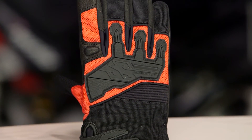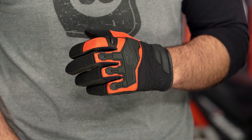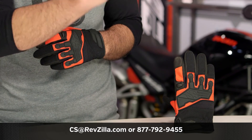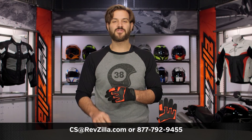There are a lot of riders out there that are rocking Speed & Strength gloves. If you want to hear more about what they have to say, click the info button and read what other Speed & Strength glove riders are saying about their rides. If you have more questions for us, never hesitate — give us a call at 877-792-9455 or send us an email at cs@revzilla.com. Thank you for joining us for this look at the Speed & Strength Hammer Down Gloves. I'm Spurge — enjoy the ride.